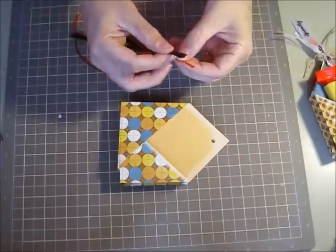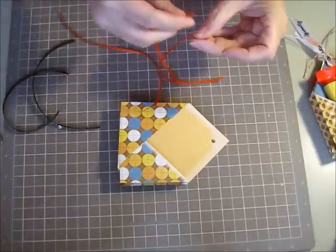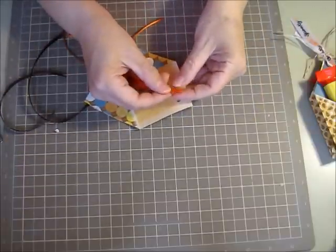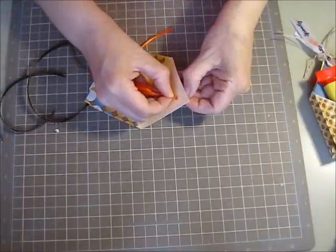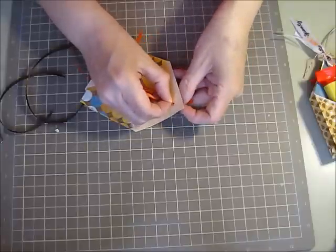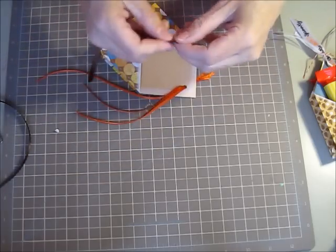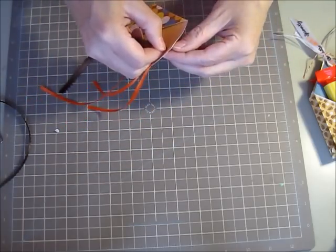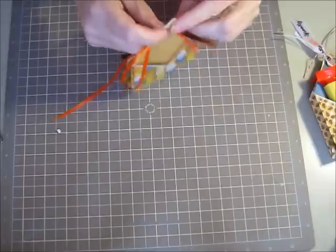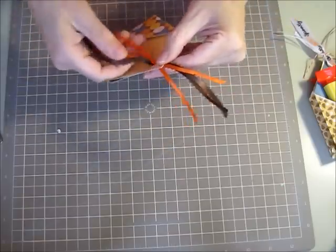I cut a bunch of ribbon and I'm just going to string it through the little hole that I made with my Crop-O-Dile. I've got some orange ribbon and some brown. I've got the orange through, now I'm going to put some brown through. I think the different colors of ribbon really make it pretty festive. A little more brown ribbon will be pretty. So I've got my ribbon pulled through about halfway.